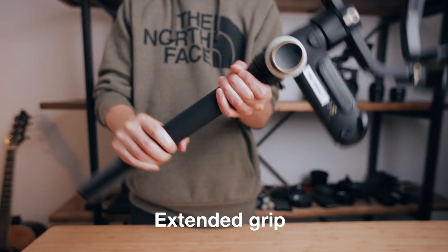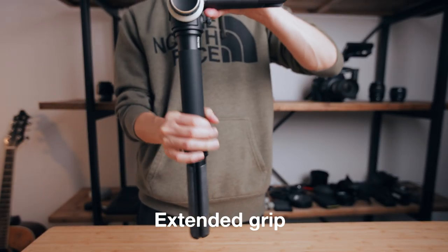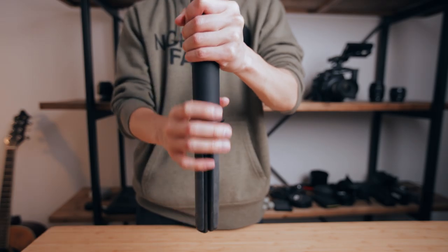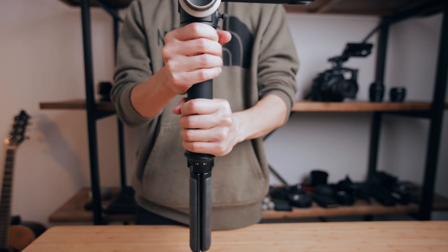If you don't want to mount it to the back of the gimbal, you can also use it to extend your grip at the bottom. This is especially useful if you're mounting cinema cameras or heavier setups, because it gives you more room to comfortably grip the bottom of the gimbal. As far as the good things go for the Easy Sling handle, that's about it.